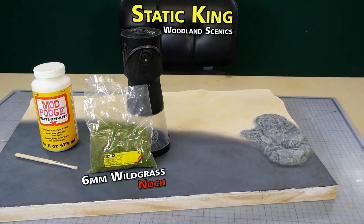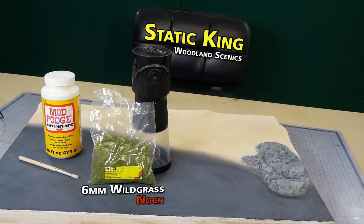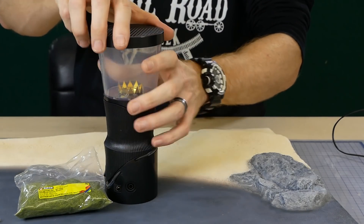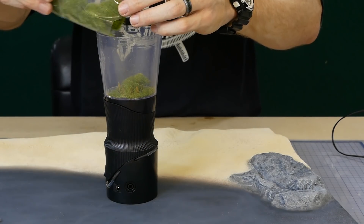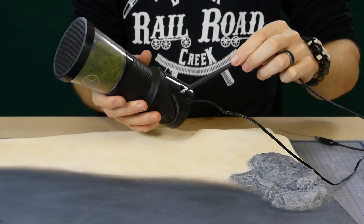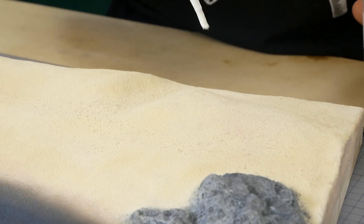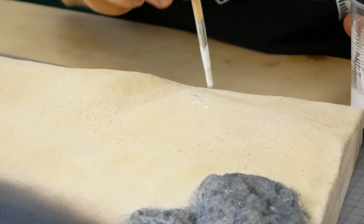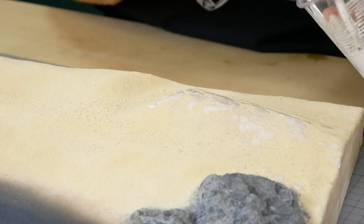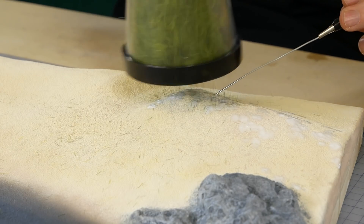Now for one of my favorite steps — applying the static grass. For this I'm using the Woodland Scenics Static King along with some Knock 6 millimeter wild grass and Mod Podge Mat to fix it all down. I really like the Static King because it can stand upright on its own, making it very easy to pour the grass into the hopper. Glue is applied anywhere you want grass. To get a more realistic look I randomly apply the glue whilst also leaving patches where no glue has been applied — this gives a much more natural look. Simply touch the grounding wire close to the area, turn on the applicator, and shake away.